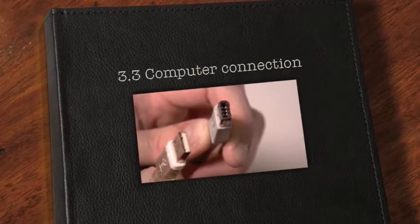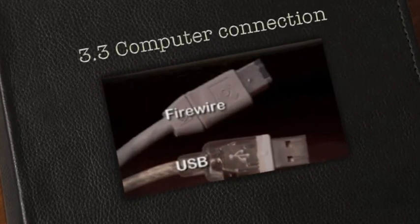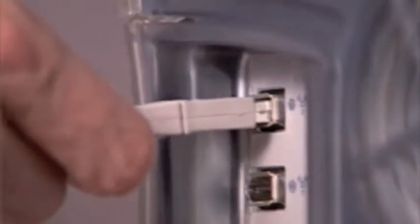Faster connections mean less time is spent waiting for data to transfer, making your system more cost-effective to run. Other connectivity factors include ease of use and convenience.